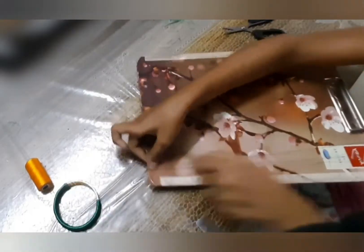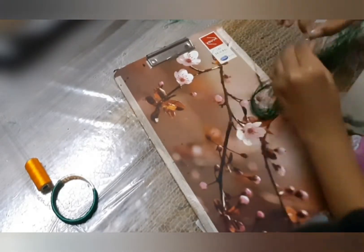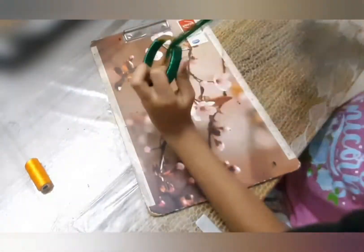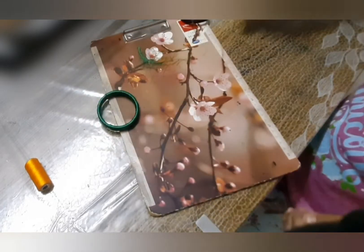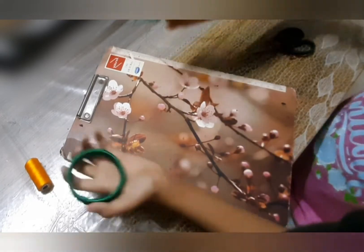Once the thread is over and you've secured it, repeat the process. After repeating the same process three times, you've got a perfectly made green thread bangle.